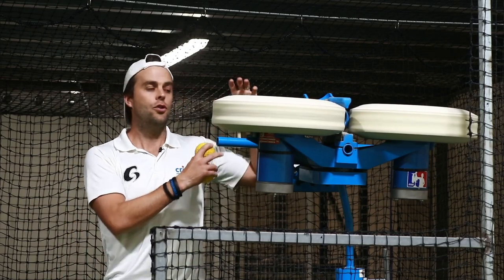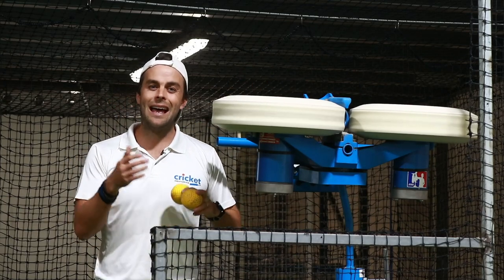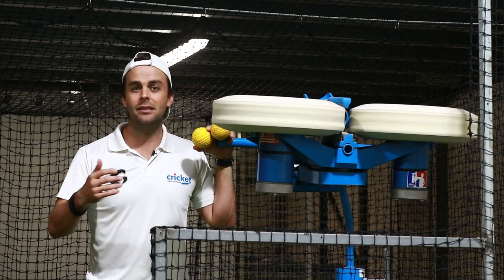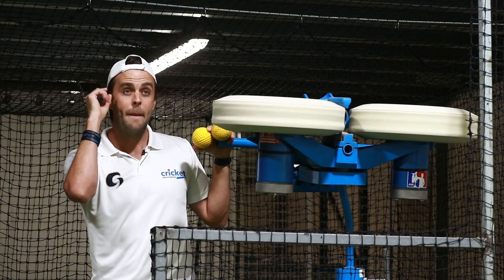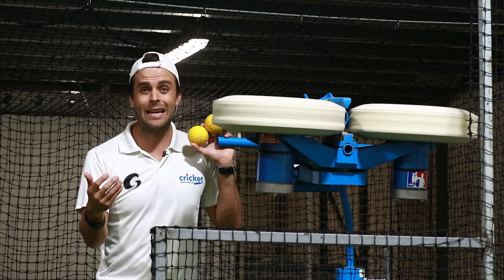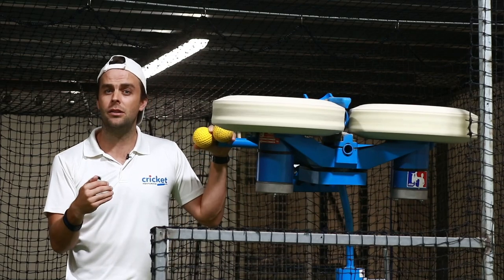With the bowling machine, you know where the ball's going to land — you can set it to land in a certain area — so that takes away the element of decision making. In batting, decision making is such a crucial part of the game. You need to be able to see the ball, make a decision, and move to the position to play that ball, whether it's full or short, whether you want to attack or defend. The bowling machine doesn't really train you in that — it takes away a lot of those decisions.